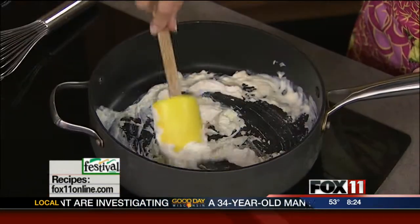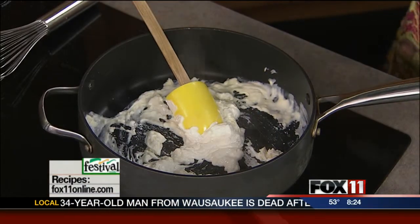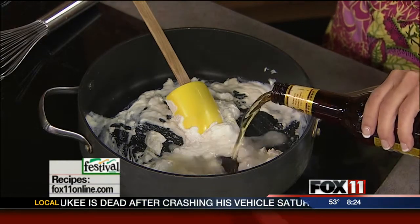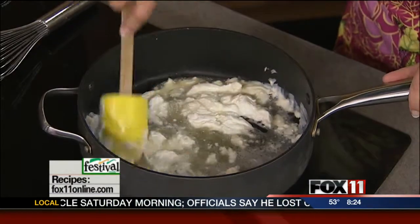It's got cheese and beer in it, so you've got to love that. I started out in a big non-stick pan, melting basically one block of cream cheese. You carefully want to melt that. Then I'm going to add about half of a bottle or can — whatever you have on hand — of beer.